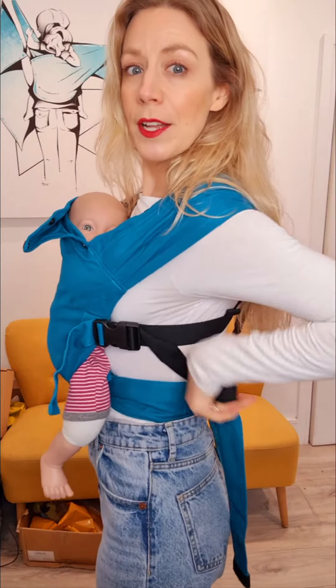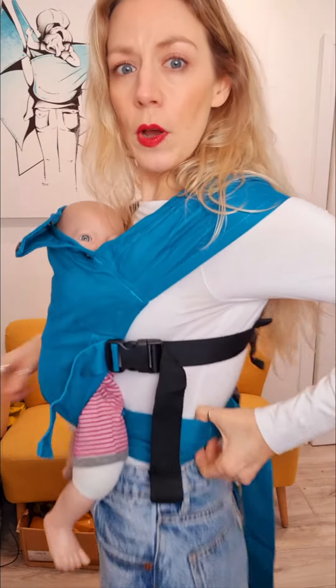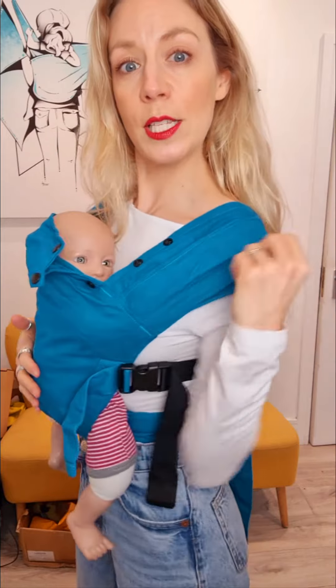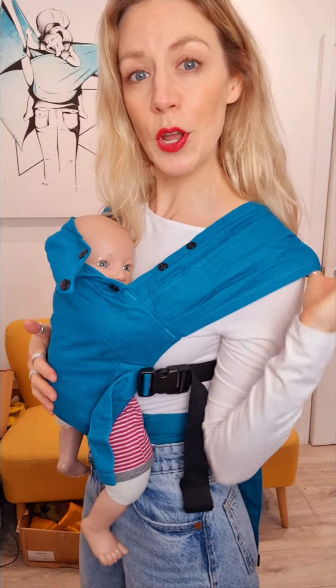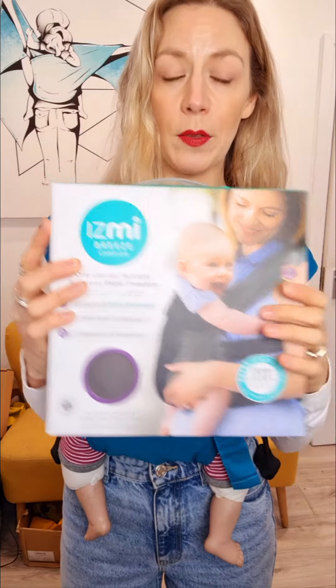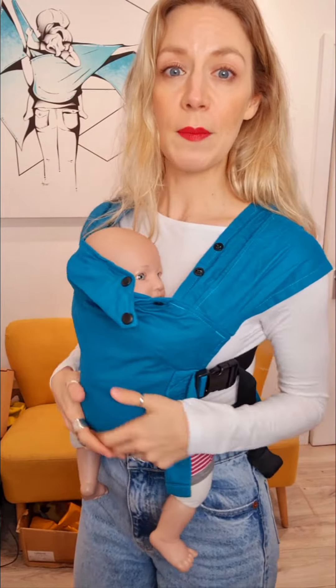There's a barely there waistband — you can see here the sort of nothing of it. It's really really light so that makes it extra comfy for sitting down in and for wearing around the house. You've got nice spread shoulder straps here, so no padding but just really really good weight distribution. There is also a Breeze version that has a partly mesh body panel, but to be honest even this one is really really cool and certainly a lot lighter than most other carriers out there.